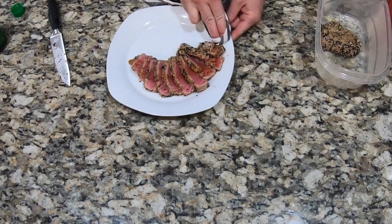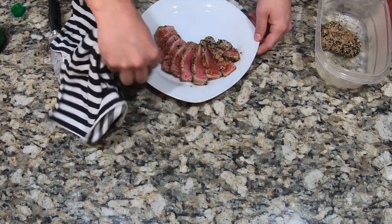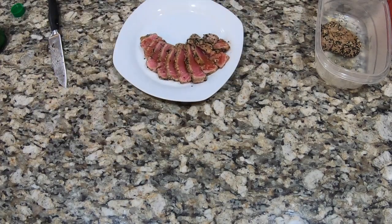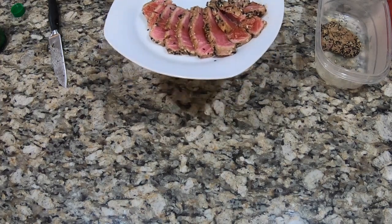Let's wipe the plate up and clean it up the best we can. I'm not a professional, obviously, but this is good food. Hope you enjoy it — ahi tuna from Outback.